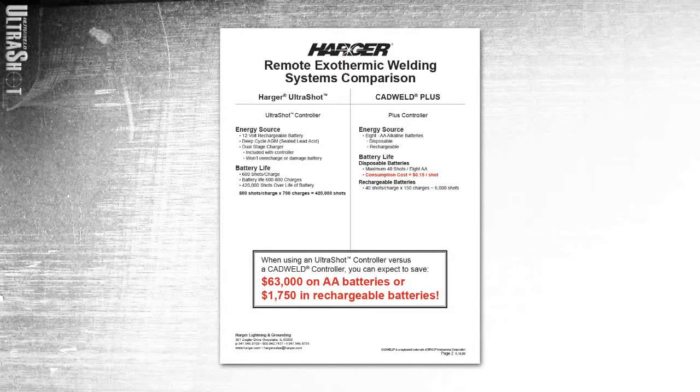As compared to another unit on the market which utilizes AA batteries that are only good for about 50 connections, this 12-volt battery will last between 500 and 800 connections before needing a recharge. This amounts to incredible savings over the lifetime of a controller.